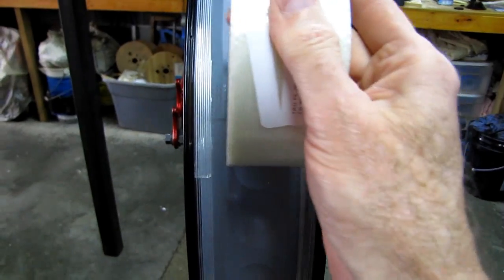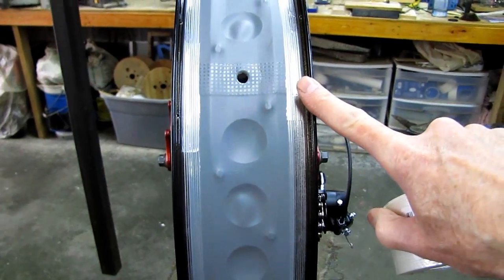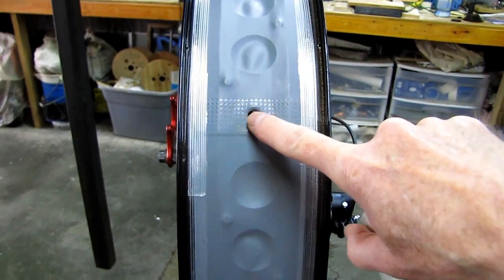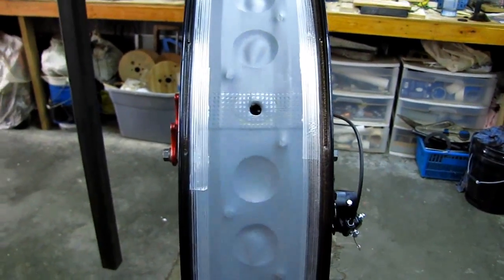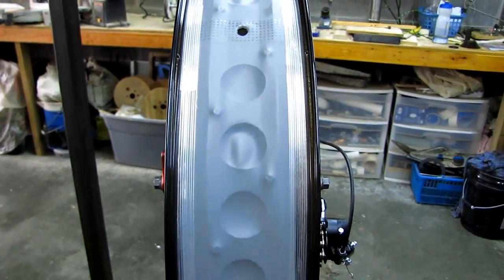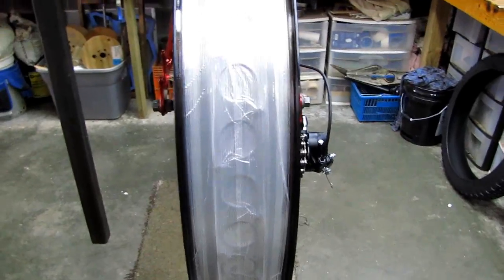One layer to this edge, one layer to this edge, and then one more down the middle — then we should be able to put the tire on, add some Stans sealant, and pump it up. I've got two Stans valves on the bench over there and we'll continue on after I get the two-inch wide tape on.